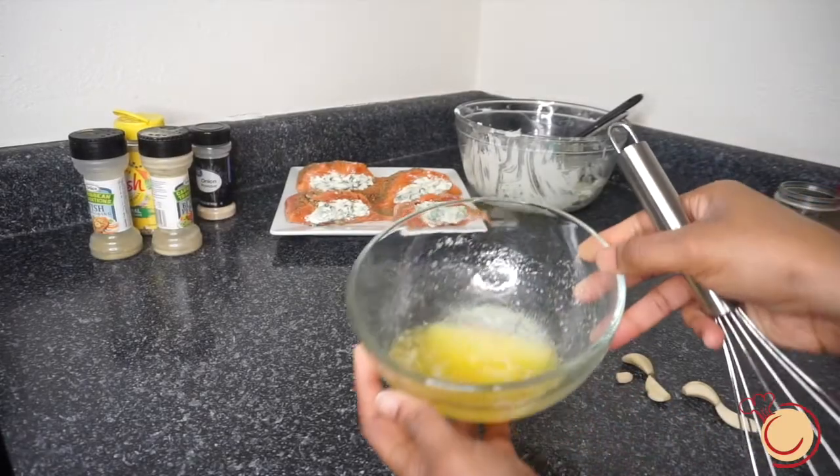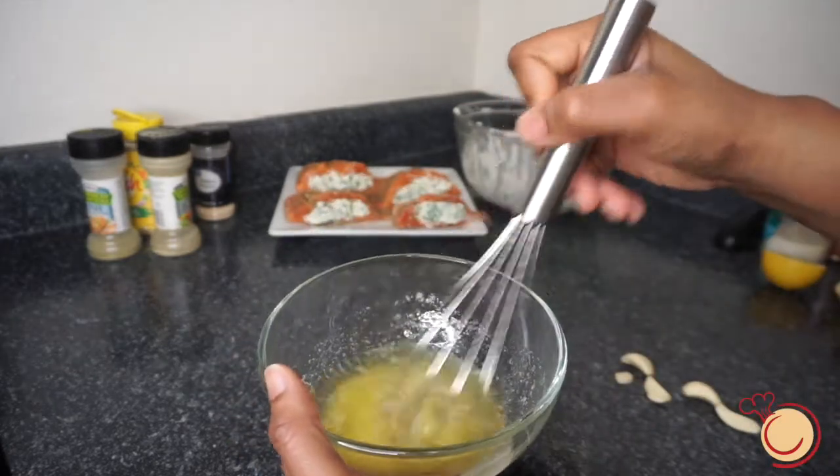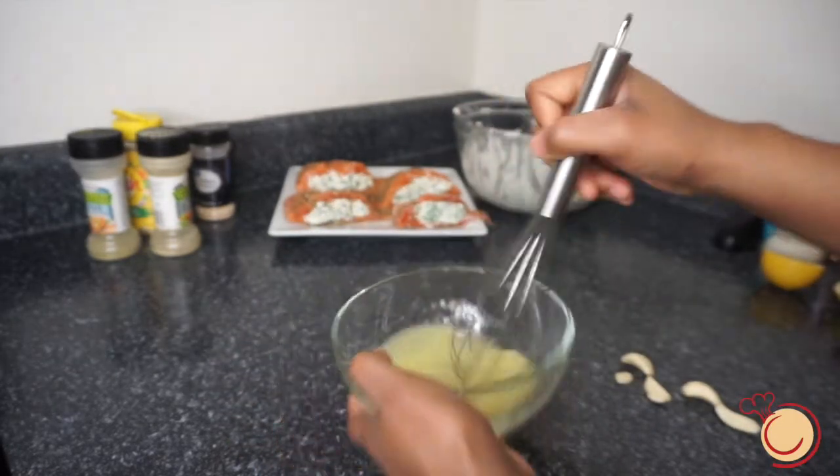The next step is to melt a half stick of butter, then dice three to four garlic cloves into your melted butter.